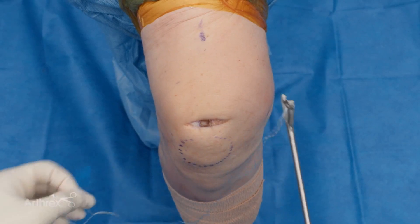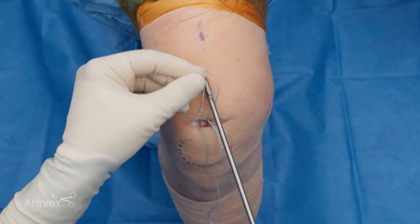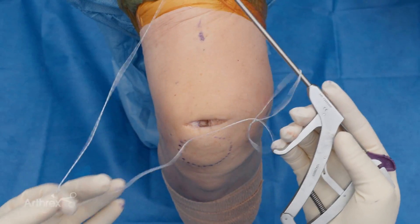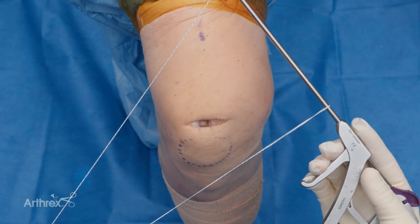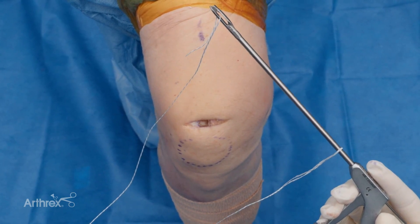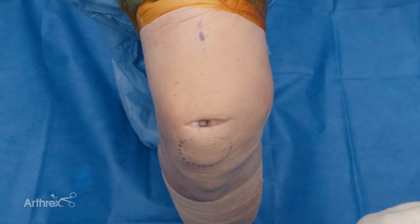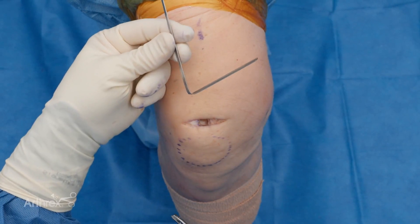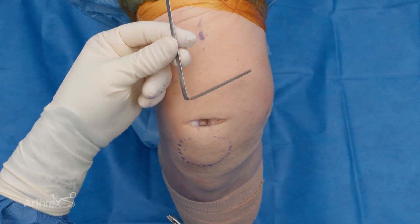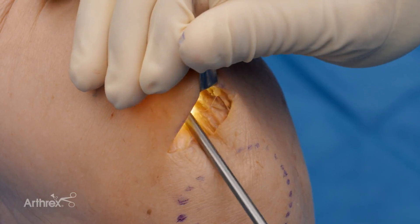Then you'll take the fiber link — the loop part, so this is the fiber link loop here — and you're going to pass that over the neck of the scorpion and create basically a loop on this way. What this does is it allows the first pass through the tendon to become a luggage tag. We're going to go ahead and take the meniscal skid that we took from our meniscal repair set, and this works very well. We're going to slide that underneath our quadriceps tendon.